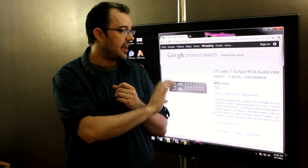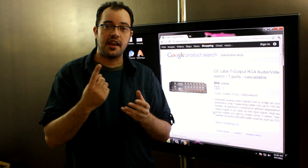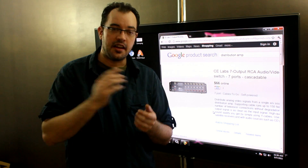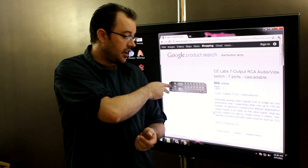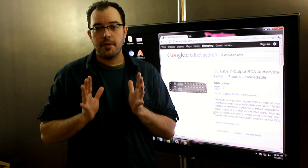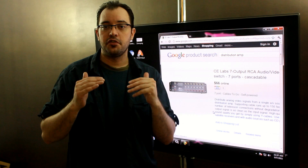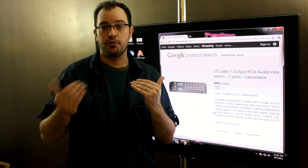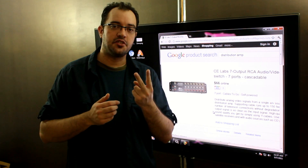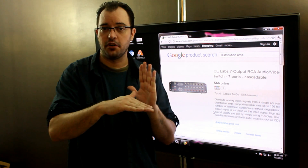So what you need is what's called a distribution amplifier. It takes a single signal and splits it as many times as you need. In the case of this one from CE Labs, it takes a composite and two stereo and makes seven outputs from it. It detects how many outputs you're using and varies the power so it's amplifying them all to the appropriate level — two things means twice the power, seven things means seven times the power.